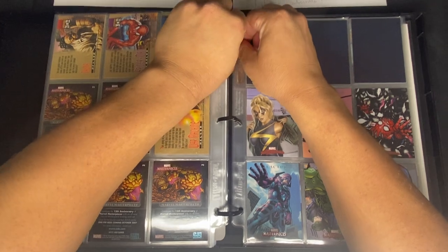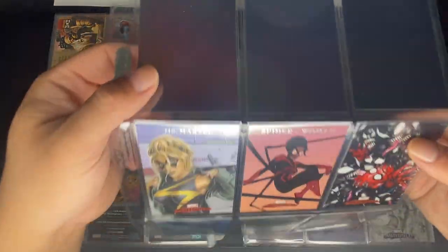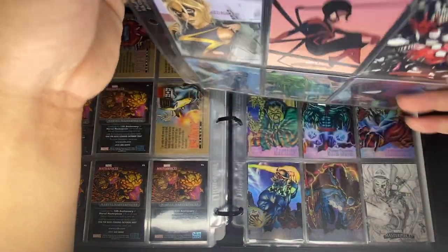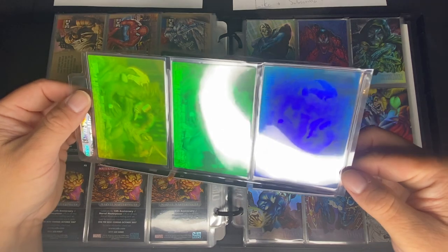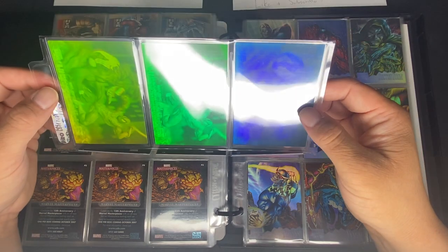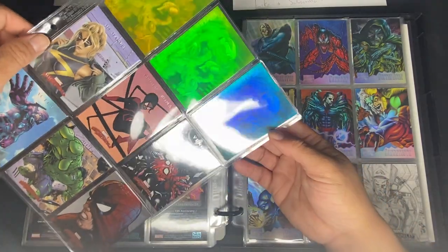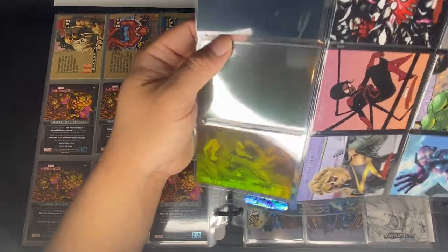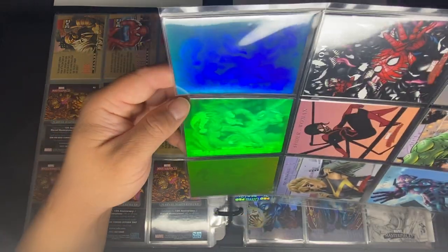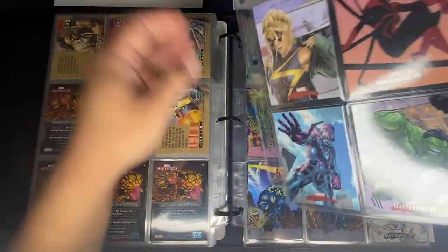I have one of each color — blue, green, and yellow. The holograms are difficult to show on camera due to the lighting and angle, but in person they look great. The colors appear different depending on the angle. That's the last card for that set.